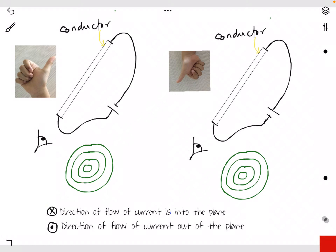In this video, we are going to look at the right-hand grip rule. We have two different diagrams here, one on the left and one on the right. Let us consider this one first.